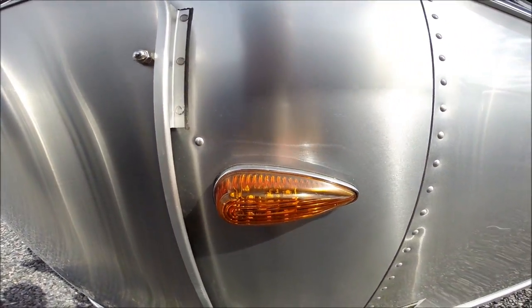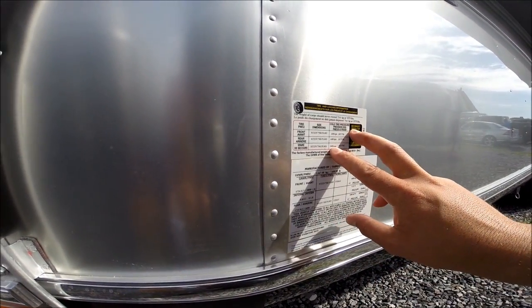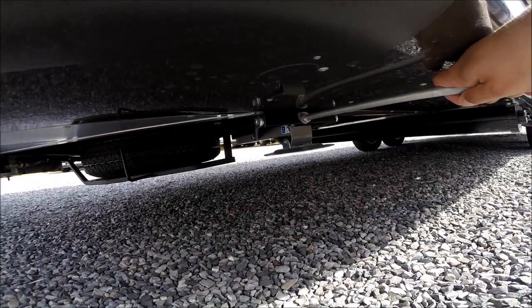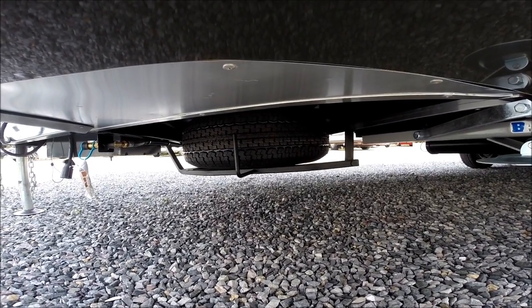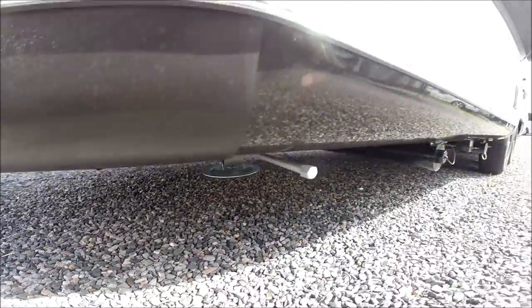LED lighting on the exterior. You have the VIN plate with tire information. The trailer has four stabilizer jacks, one at all four corners. The spare tire has a steel wheel — 225/75 R15 Goodyear Marathon load range D tires throughout the trailer.